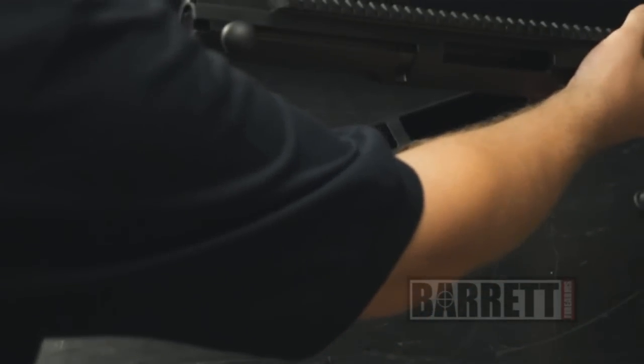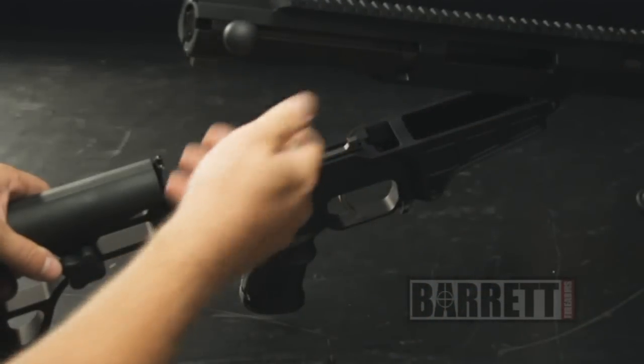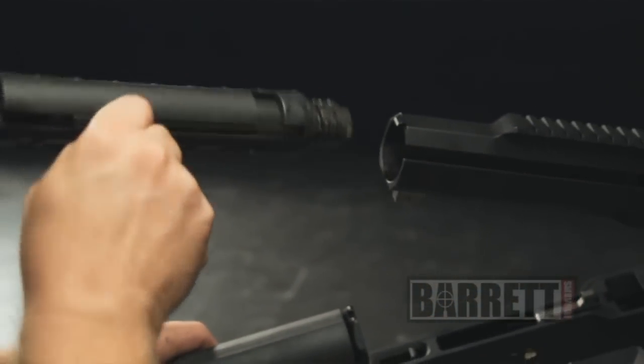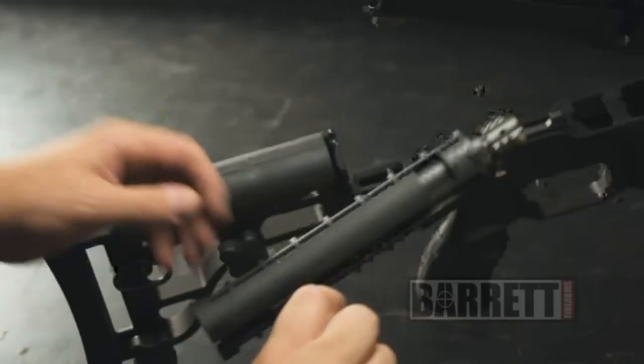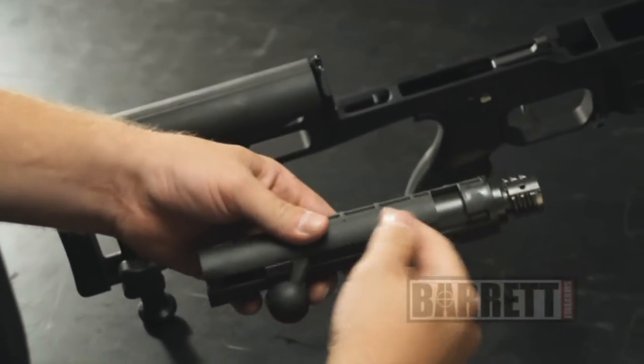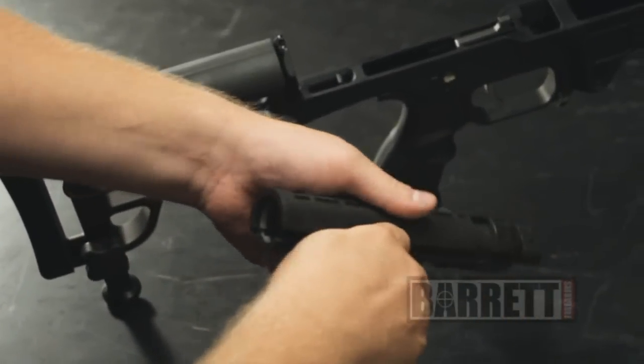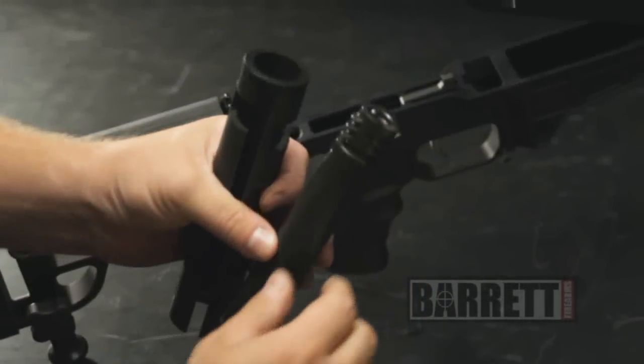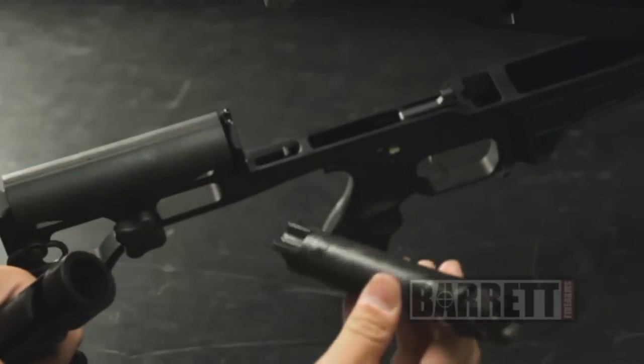Once you've broken the rifle in half, removal of the bolt assembly is a piece of cake. You just pull it to the rear and it should slide out with the polymer bolt guide. Separating the polymer bolt guide from the bolt — just grasp the bolt guide and slide the bolt right out. This way you can access the bolt for lubrication, cleaning, and maintenance.